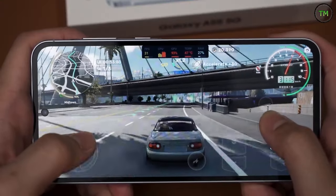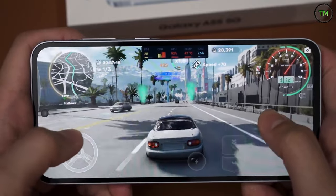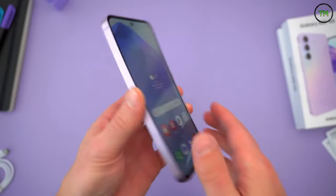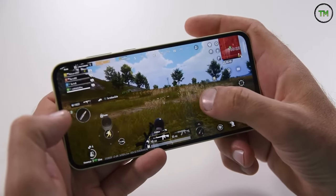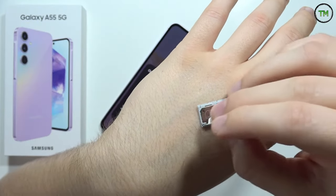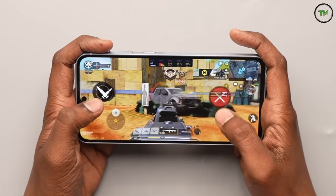One caveat is that the phone currently lacks the ultra graphics option in MLBB. Our unit comes with 8GB of built-in RAM that can be expanded by up to an additional 8GB. Storage capacity is 128GB, and as mentioned earlier, it supports a microSD slot for storage expansion, which is always a positive aspect.